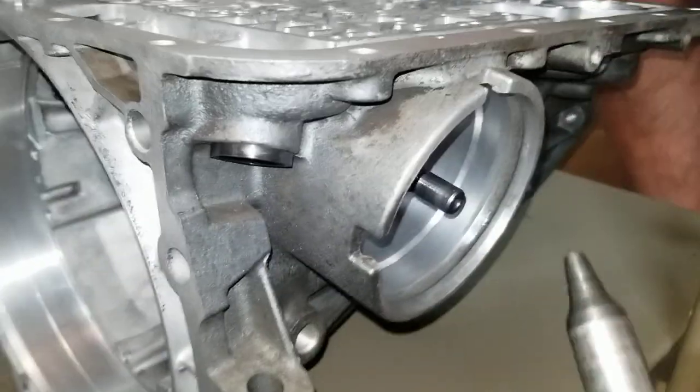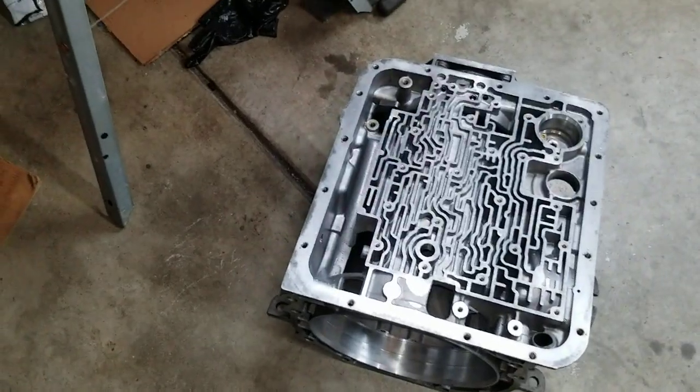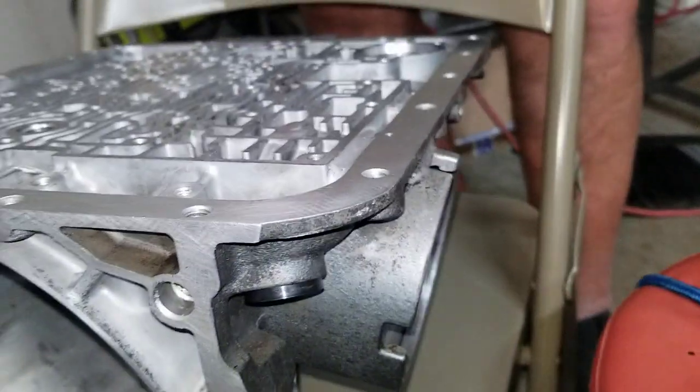Alright, we've got two different pins here. These both test the same in both of these two cases. That's my old case — it's bad. This one is the one we're going to use.